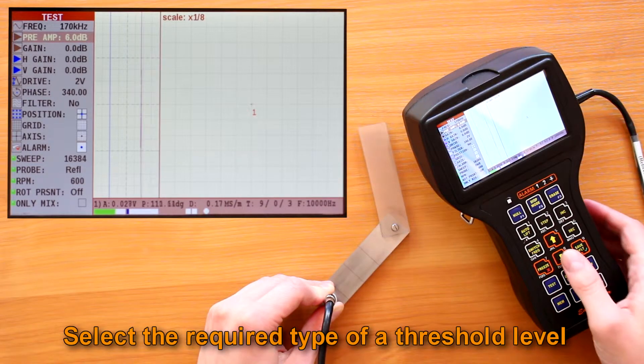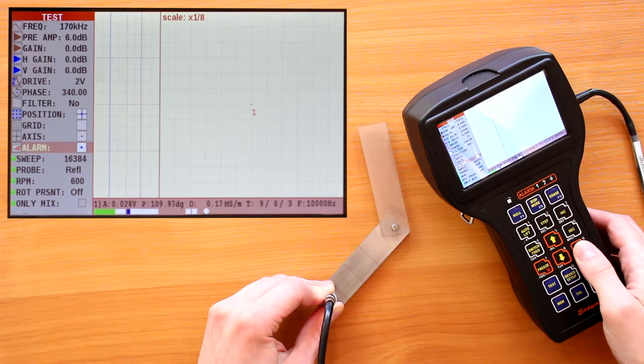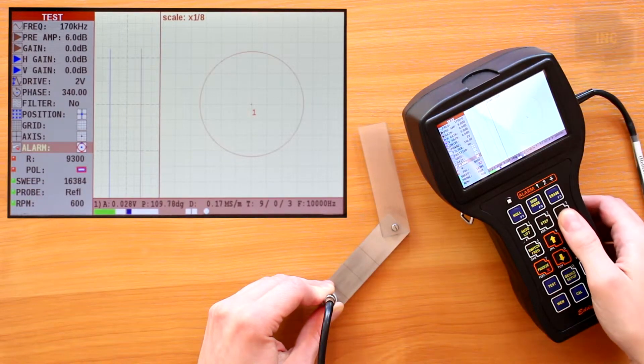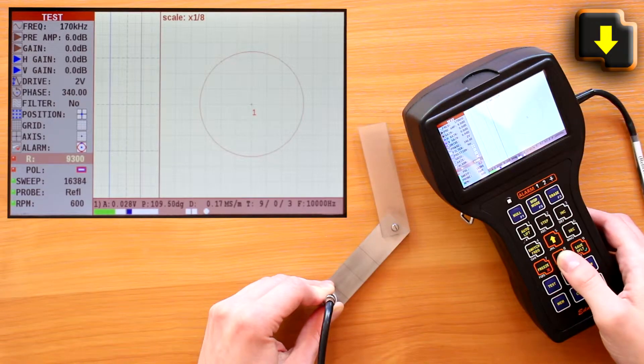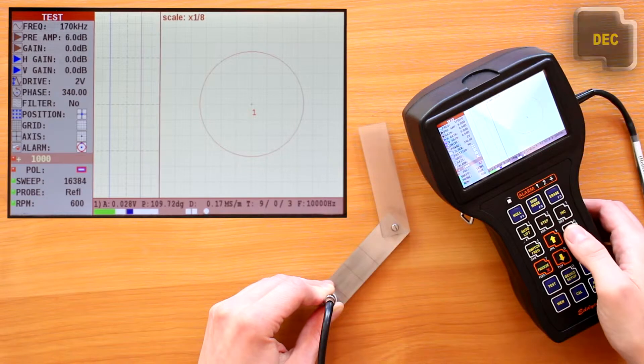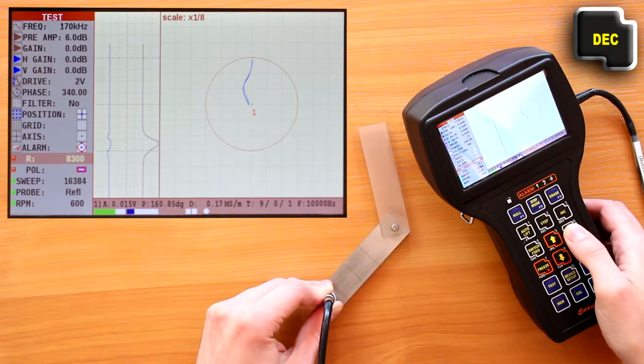Select the required type of threshold level. Move the probe across the artificial defect of the calibration block several times and visually set up the alarm level relative to the signal from the defect.